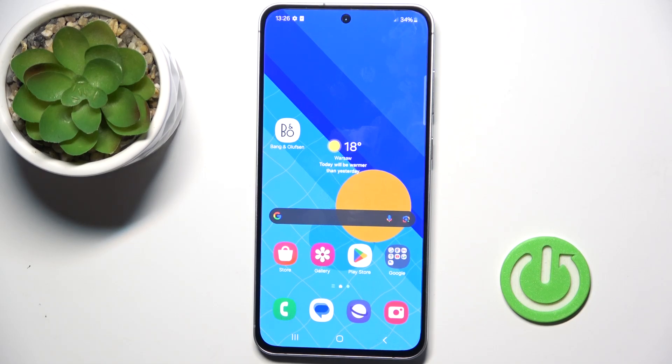Hi guys, I'm in front of the Samsung Galaxy S24 FE and let me show you how to set up the fingerprint.